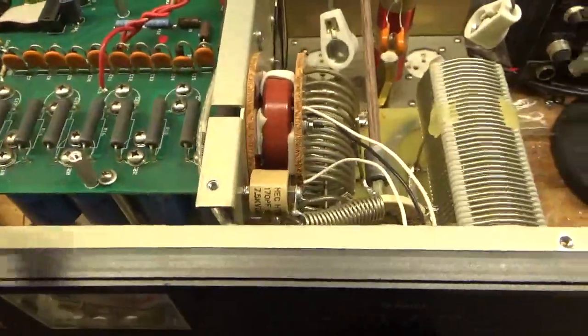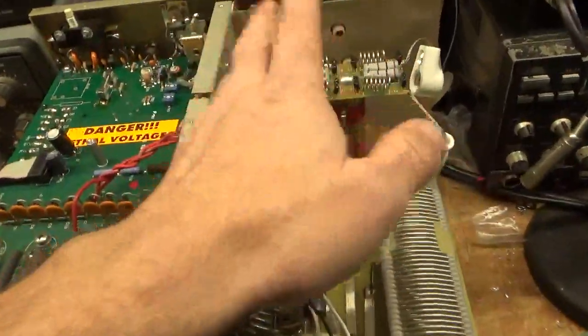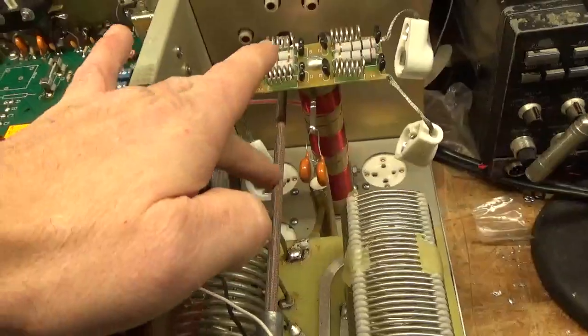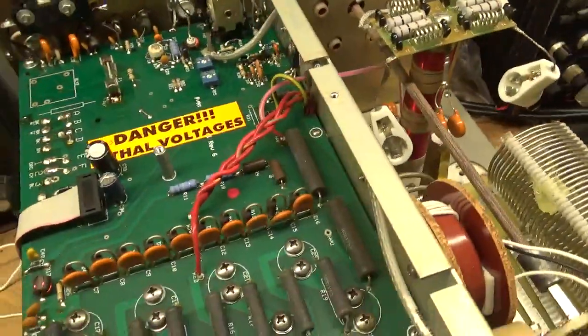A gentleman purchased it from someone who had heavily abused it. The tubes were shot, and there was an issue with the parasitic board until we replaced it. He said this phenolic shaft was charred. So he tried to key it and said the lights would dim.